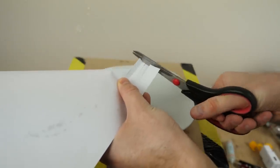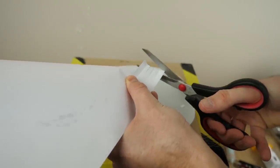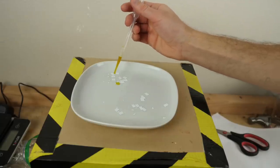I'll cut up some papers and soak these in our bile here.